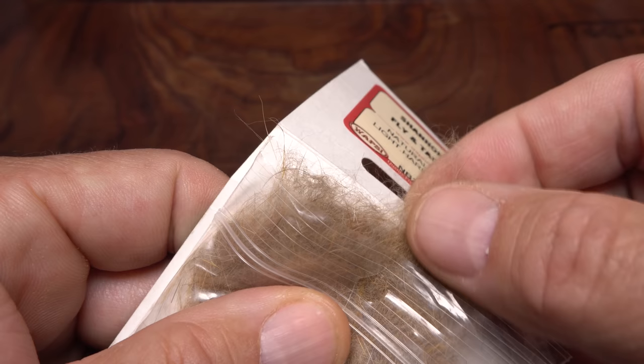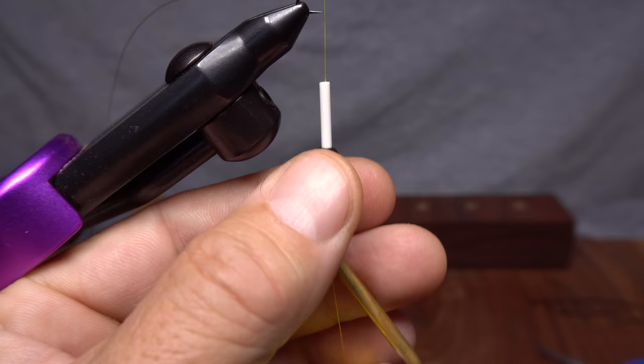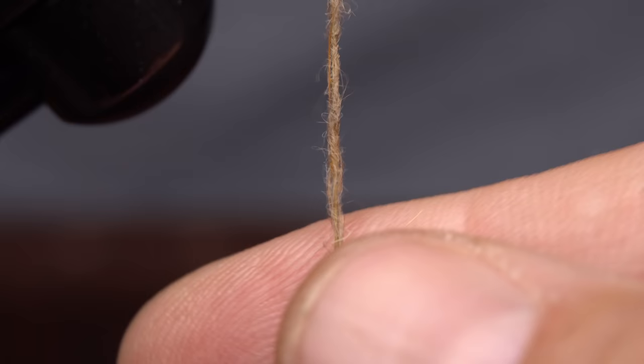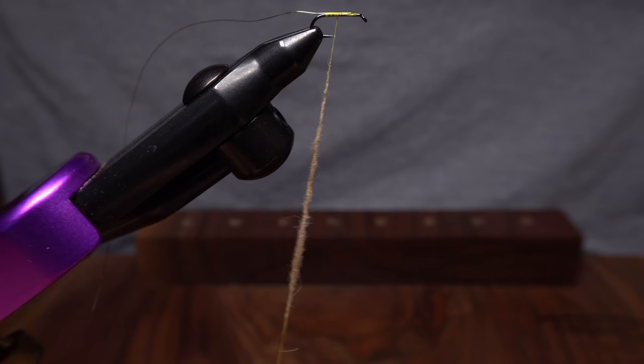Natural light hare's mask dubbing is used to create the body of the fly. Pluck an ample clump free from the package. Pull down on your bobbin to expose about 3 inches of tying thread. Use the dubbing to create a fairly thin 2-inch long noodle on the thread, keeping it nice and slender.